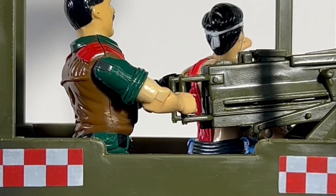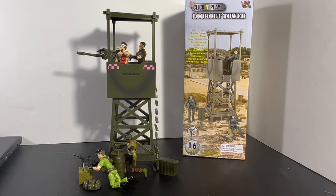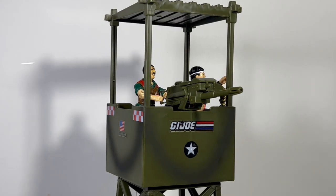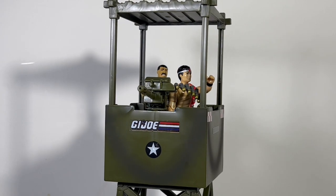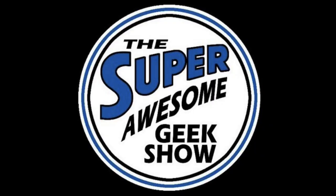Mutt's hands fit right on the machine gun, so there you go. Let me know what you think about this watchtower in the comments below — does it fit GI Joe? Do you think these are cool? Let me know. Stay awesome out there everybody, we'll catch you on the next one!